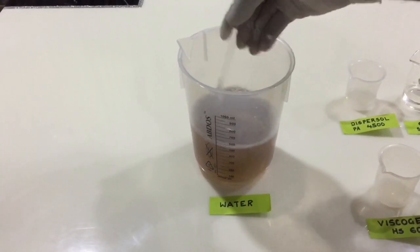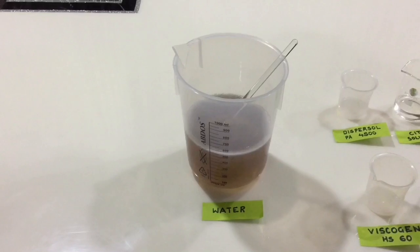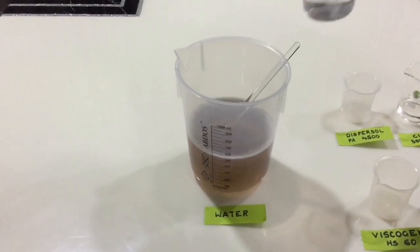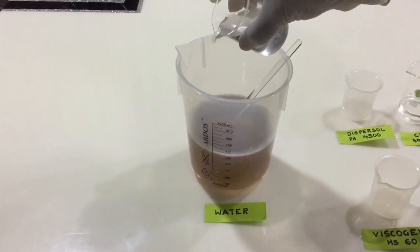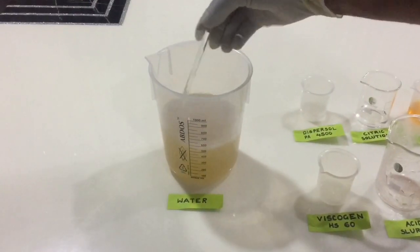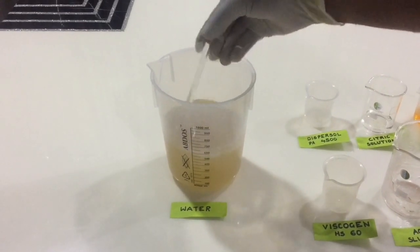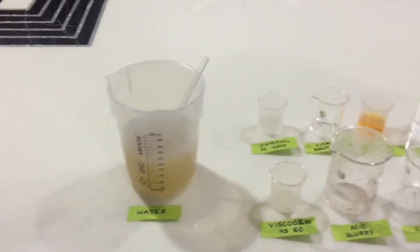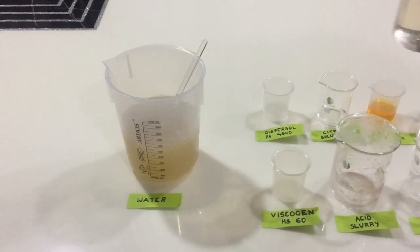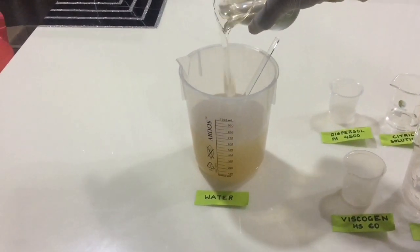Now take the caustic lye that was previously prepared and add it to this mixture. Make sure to add it gradually until the pH reaches 8.5. Once the pH becomes 8.5, stop adding the caustic lye. Next, add 216 grams of SLES and mix well.